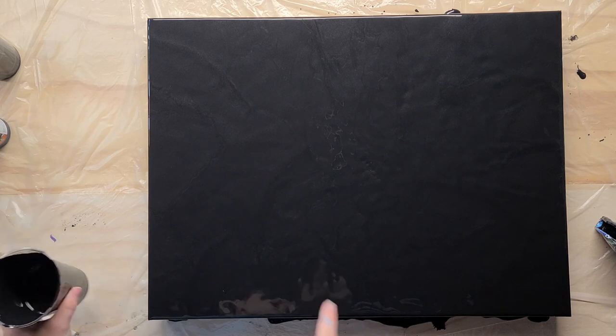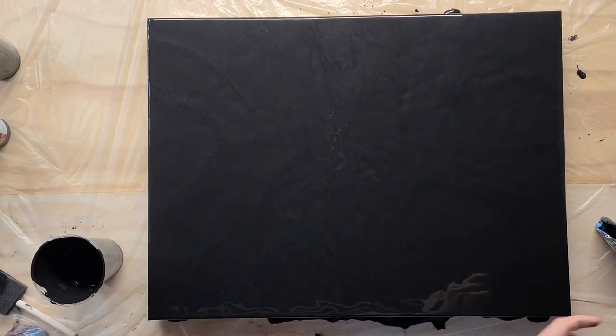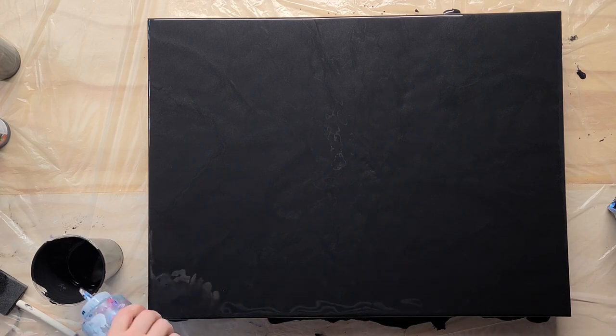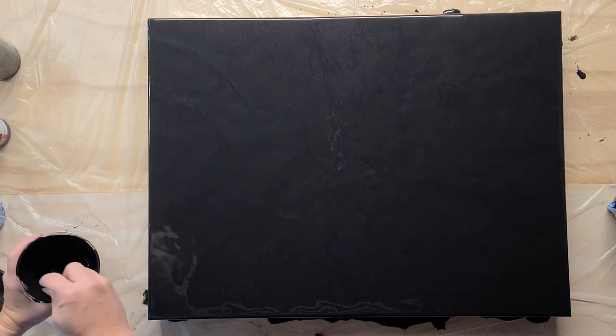Now that we got that part done, I'm going to add a little bit of water to my black because I think it's just too thick — it's not moving the way I want. For the flood layer it's actually okay to be a little thicker, as that gives a place for our paint to move. But I am going to make it a little thinner so it moves better when we add it to our other colors.